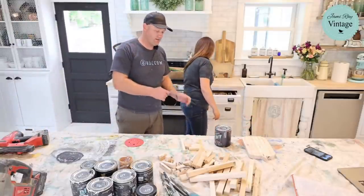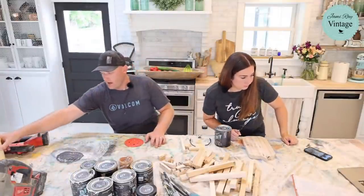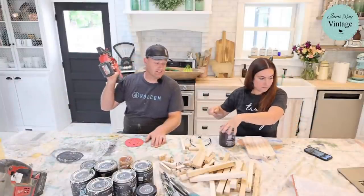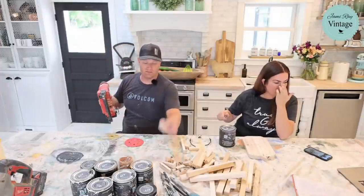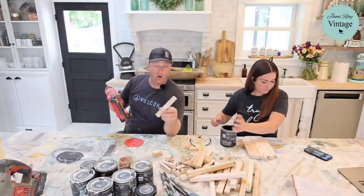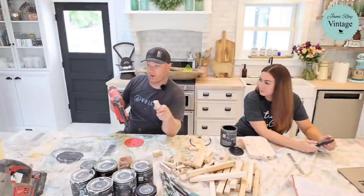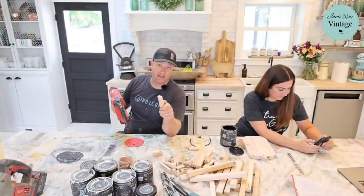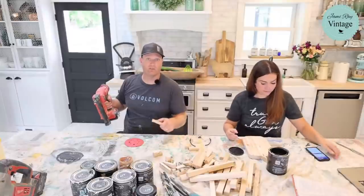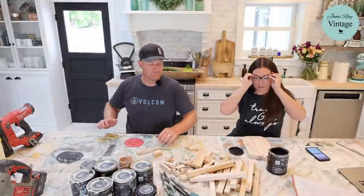I use Titebond 2 wood glue. A scroll saw would work too — pretty much anything that cuts. I'm just cutting them to length because these are scraps from a cabinet shop. Pretty much every town bigger than 10,000 people probably has a cabinet shop somewhere. Google it, contact them and say 'what are you doing with your scraps?' They're usually happy not to have to throw them away or burn them, and it's good for the environment.